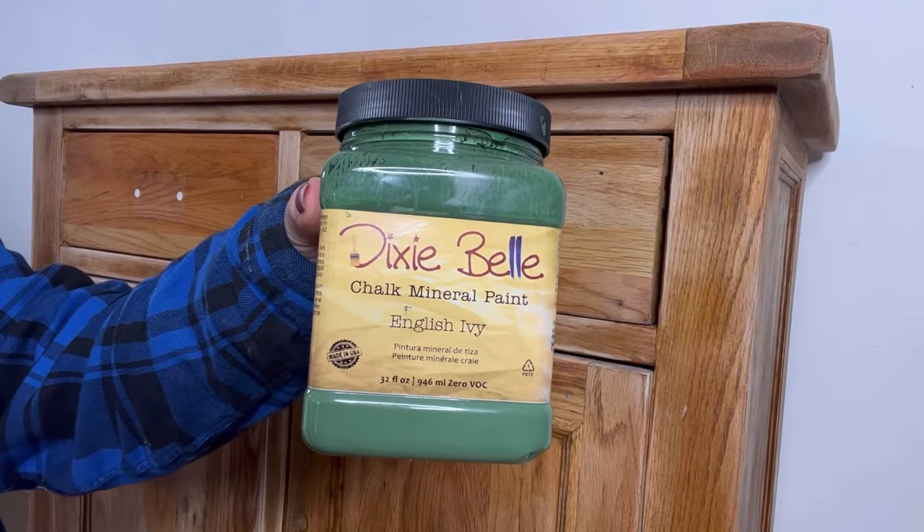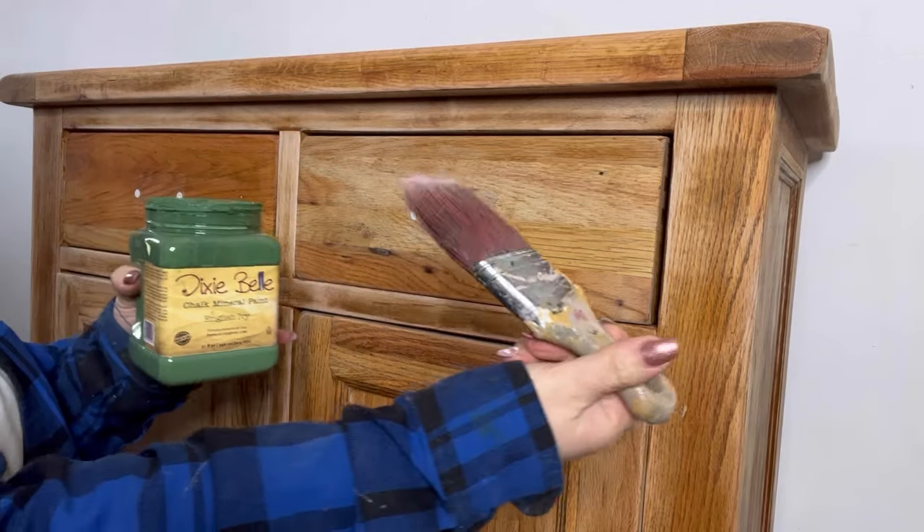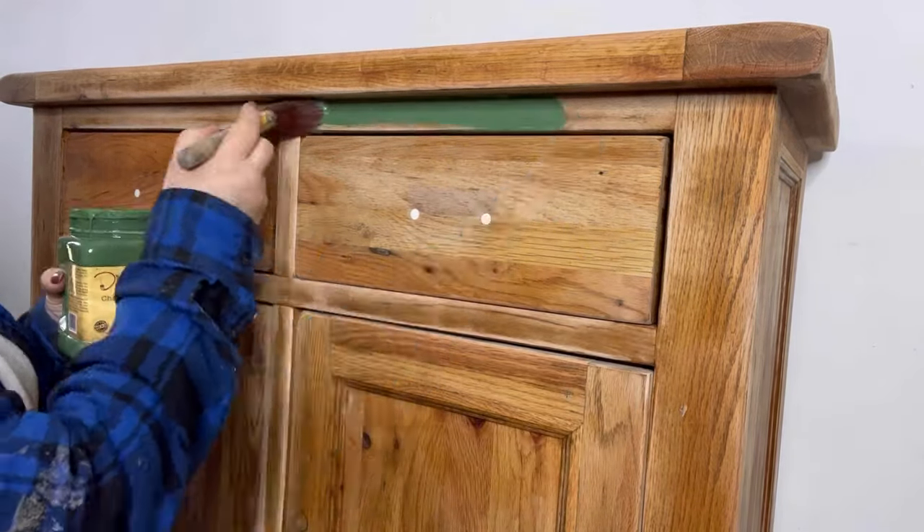Now it's time to apply the base colour which is English Ivy. I'm going to give it a quick shake and then I'm going to use my angled mini brush to apply two coats of this all over.